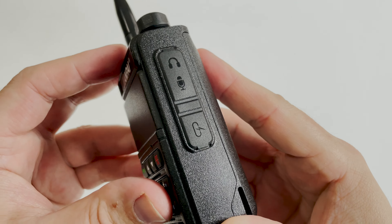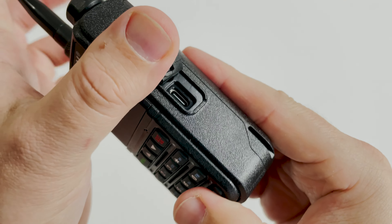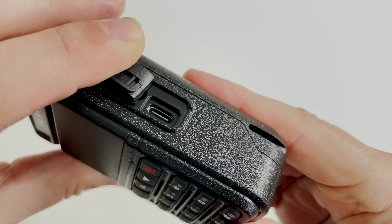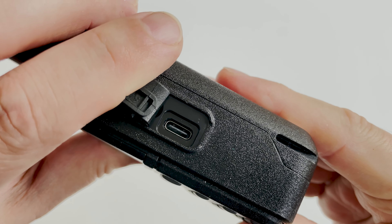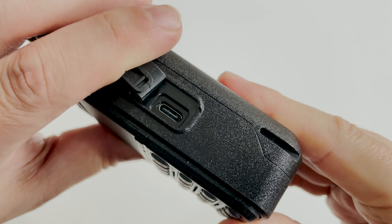What's also nice to see is the USB-C charge port — you can charge the radio's battery just by plugging in a USB-C cable. However, this port is only for charging; there is no programming ability through USB-C. All of these ports are covered with a rubber cover, which is likely why the radio is rated IP54, making it waterproof and dustproof.